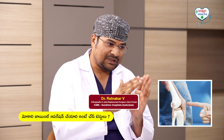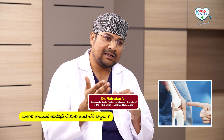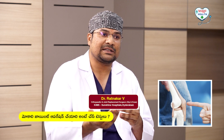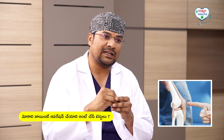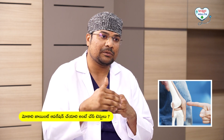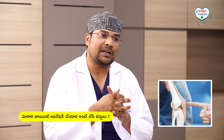Before the surgery, the patient should not have any stress about the surgery. For example, if the blood is weak, we will improve the hemoglobin levels first. Once the hemoglobin is improved, then we will get the patient ready for surgery.